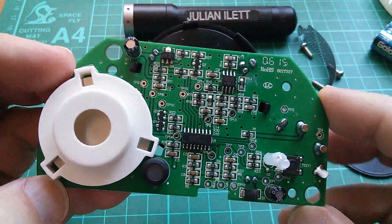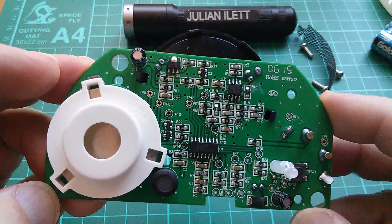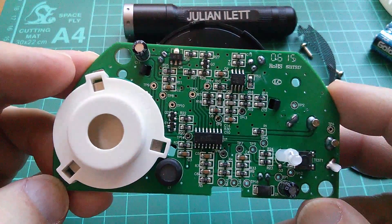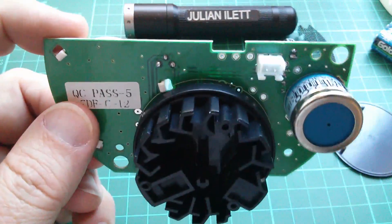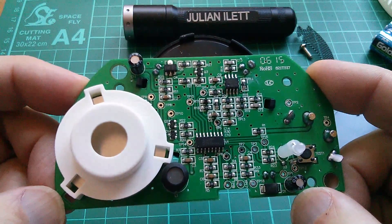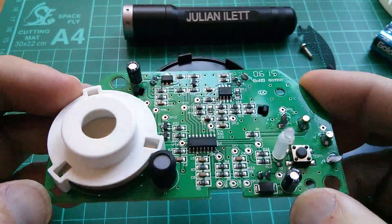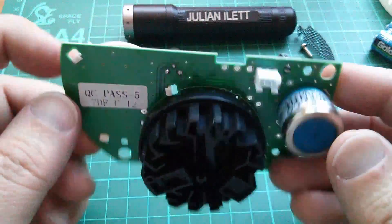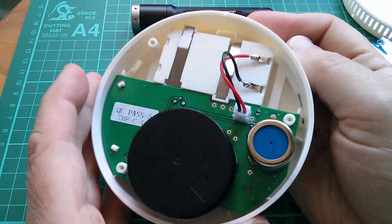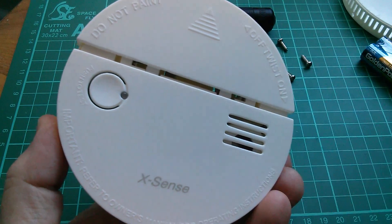It'll be interesting to put this back together, attach it to the ceiling, and see whether it's as sensitive as our existing smoke detector, which seems to go off if you make toast or fry bacon. As for battery life, I don't remember changing the nine-volt battery in our other smoke alarm — certainly not in the last five years. It'll be interesting to see how long this one lasts with its double-AA battery source. Anyway, that was a quick look at the X-Sense smoke and carbon monoxide detector. Cheerio!